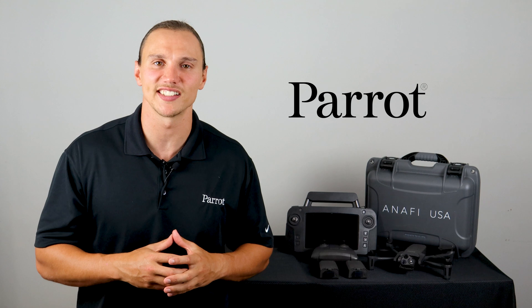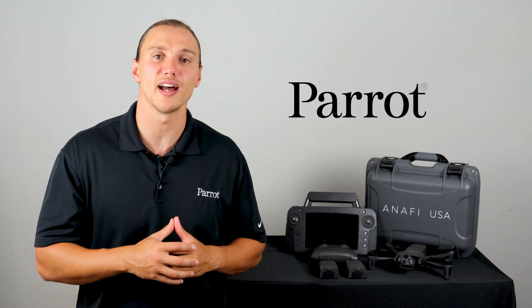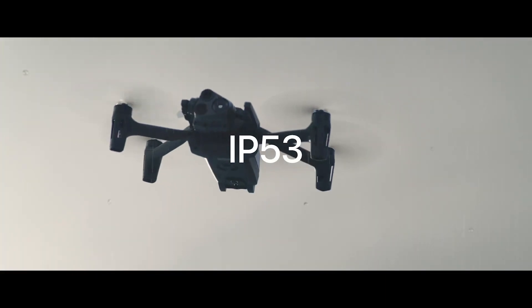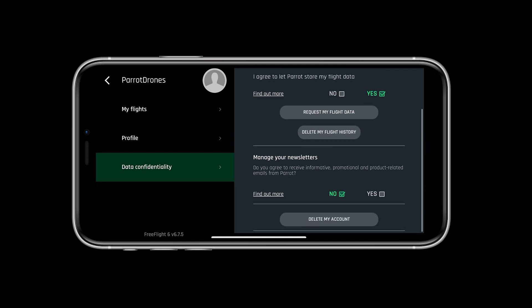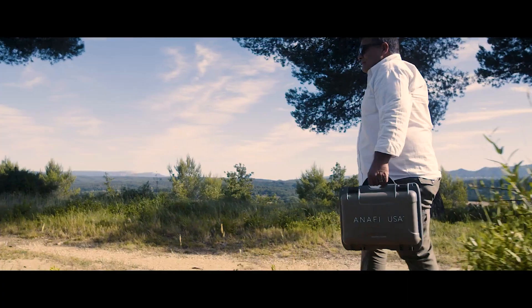Let's talk about some of the highlights of the system. Manufactured in Boston, Massachusetts, the ANAFI USA boasts a flight time of 32 minutes, an IP53 rating allowing users to operate in multiple weather situations, a security-obsessed system that sends no data to Parrot or anyone else, and digitally signed firmware to prevent malicious modifications of the drone's software.